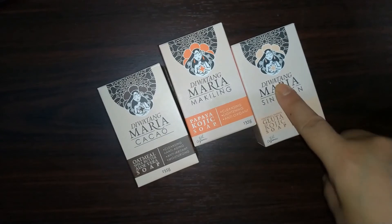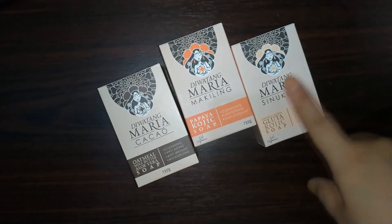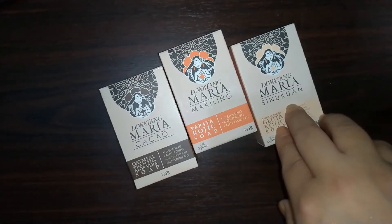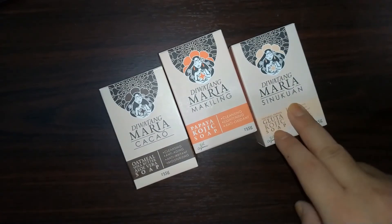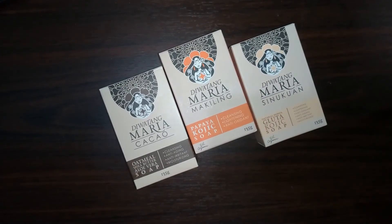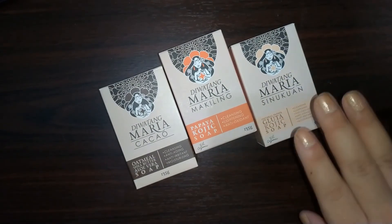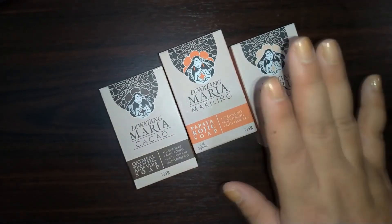So what I've been trying out is the Cacao soap, and one great thing about it is that I've been using it for two weeks and I still have a lot left. I've tried other organic soaps that disappeared in like five days — I don't know what happened there — but this one I've been using for two weeks and there's still plenty left.